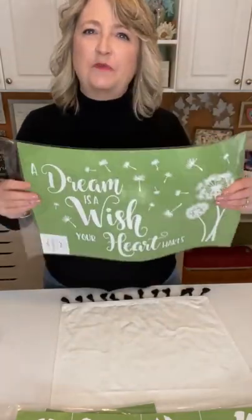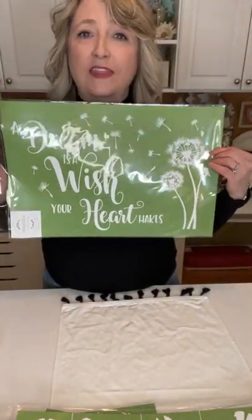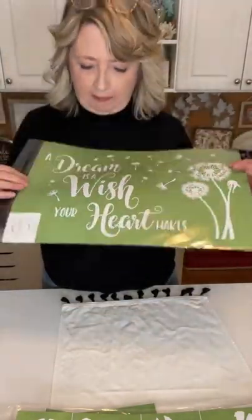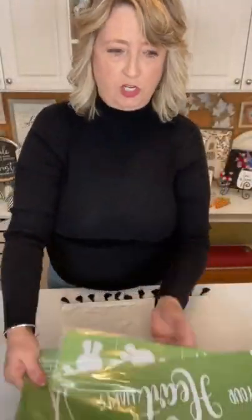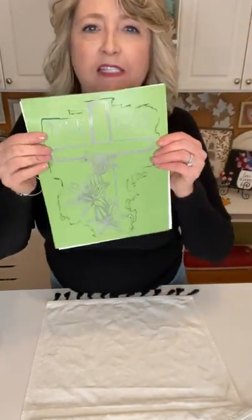If you have little ones, grandchildren, nieces, nephews, the Bunny Builder is a super fun stencil to have for Easter. And this is not an Easter one but I just pulled it out while searching for something I couldn't find. It's a beautiful stencil that says 'A Dream Is a Wish Your Heart Makes' — that's the Disney quote — and look at the dandelions with the little seed things. I just wanted to show you those while talking to you today.